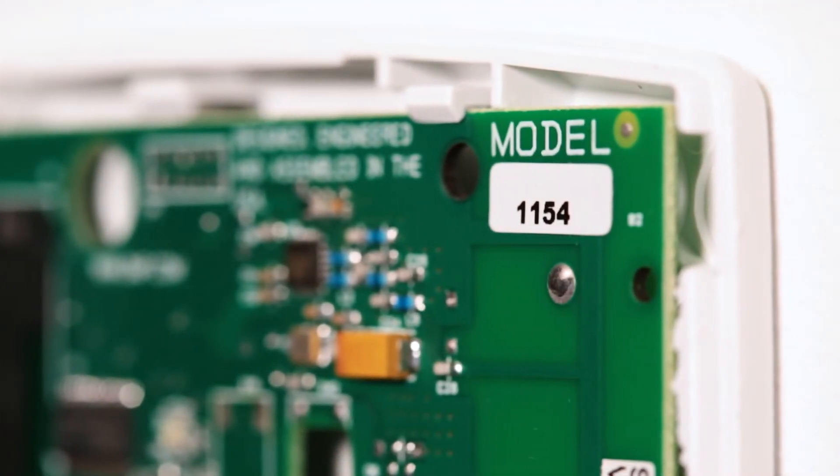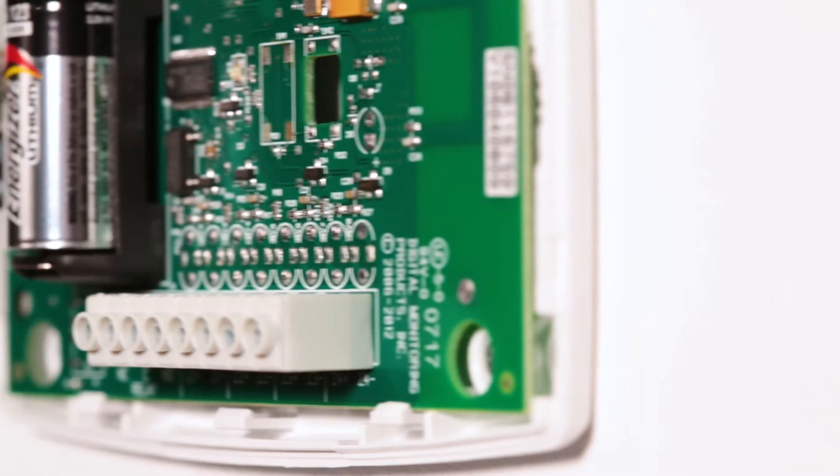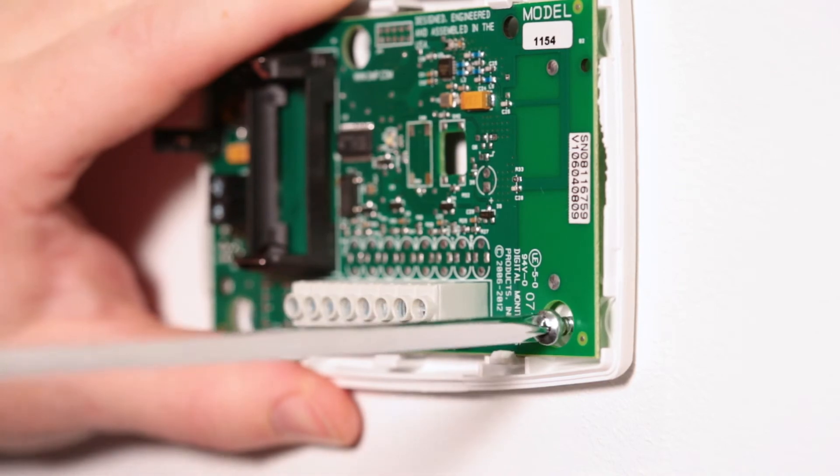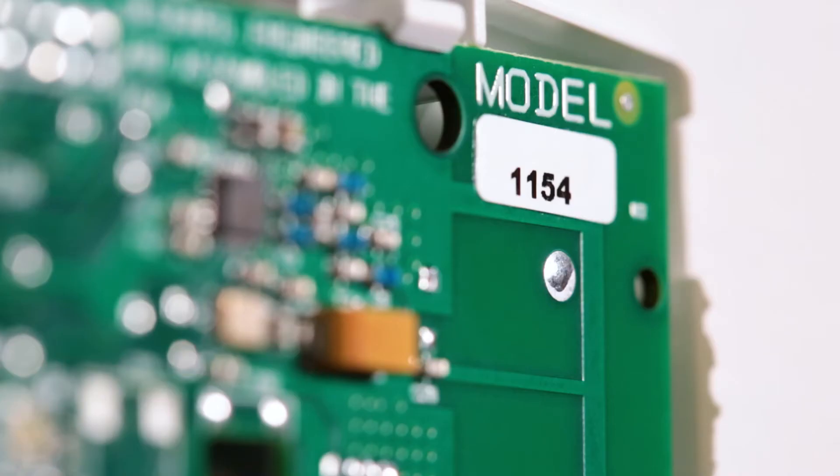The 1154 wireless takeover module makes it easy for installers to quickly convert existing hardwired zones into wireless zones when deploying a new wireless alarm system. Here's a quick look at installing the 1154.